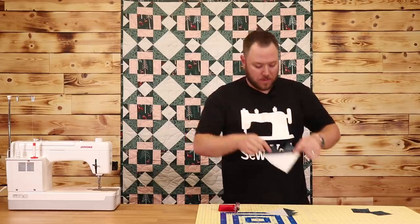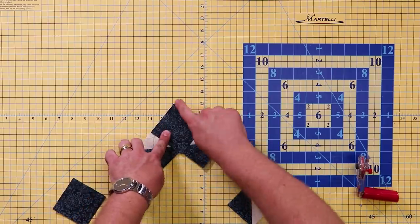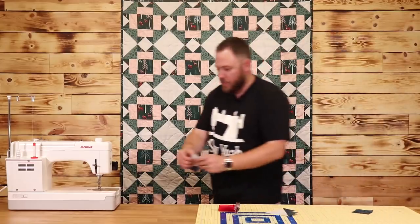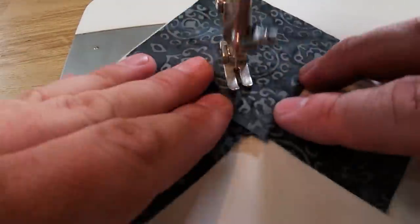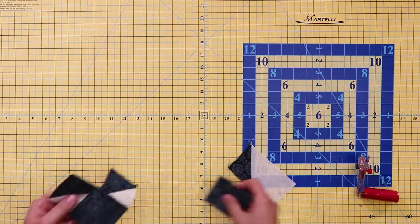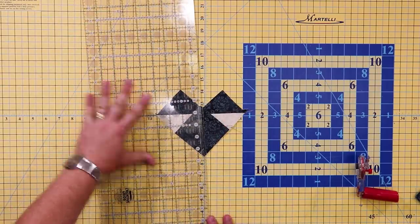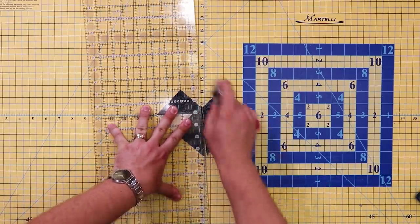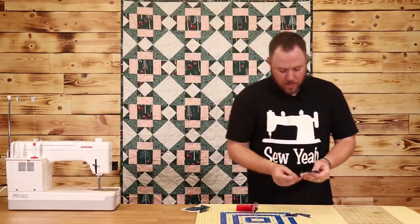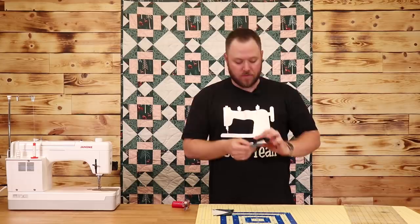Now that I have my little heart-shaped blocks, I'm going to take another three inch square and set it in the opposite corner. I'm going to sew a quarter inch seam on each side of what would be the center of my square. Now I'm going to take my ruler, lay it down on top of the lines that we've sewn, and cut. As soon as we open this up and press it, there's your no-waste flying geese. Once you have your flying geese ironed open, trim your fabric so you have a quarter inch above the point of your flying geese.